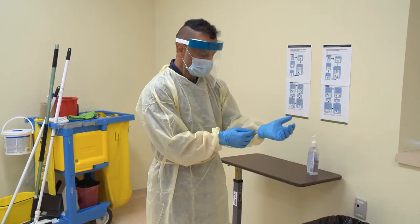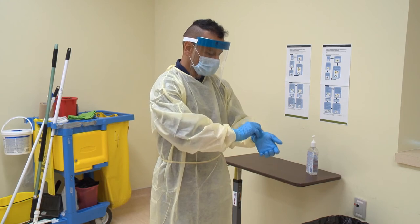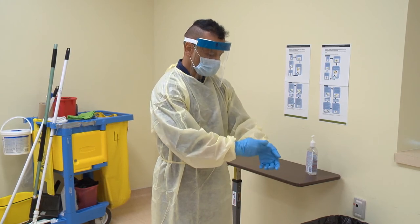Always remove your gloves first, as they are considered to be the dirtiest and most contaminated PPE you are wearing. The glove-to-glove method will be shown now.